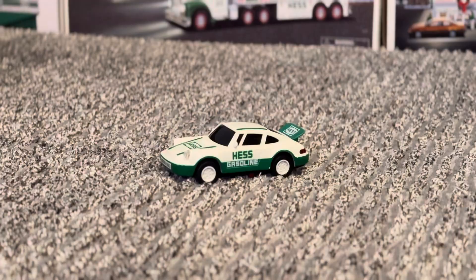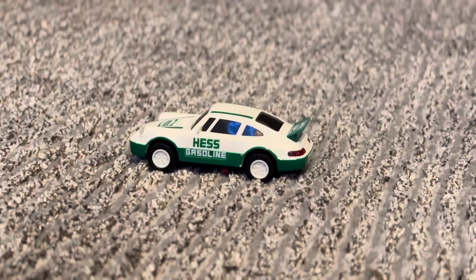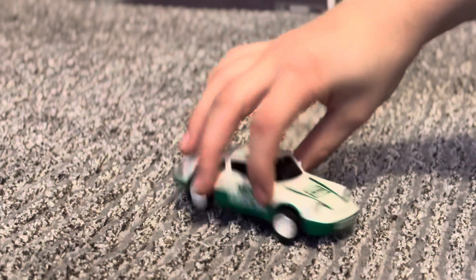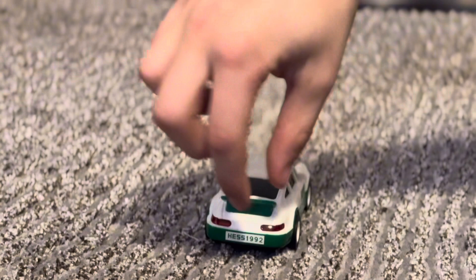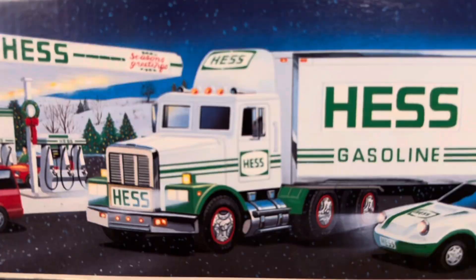This is the 1992 racer. The racer has a spoiler with mirrors, a Hes logo here, headlights, Hes logo here, gasoline, spoiler, taillights, Hes logo, a Hes license plate, Hes gasoline, and we got tires, four of them. Then we have the license plate on the front, and that's all this car has.